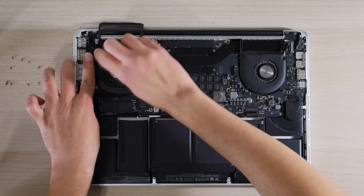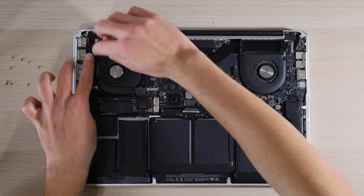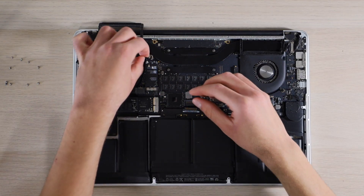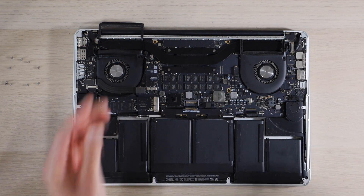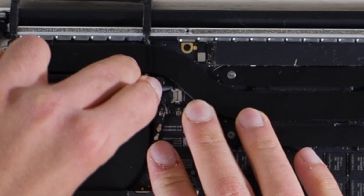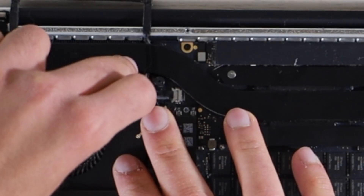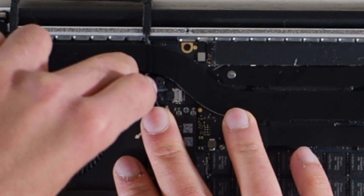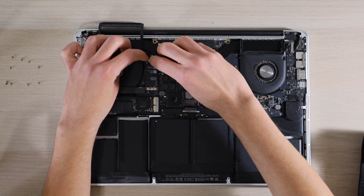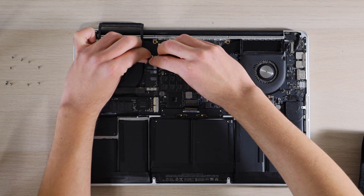We will then reroute our cables through the cable guides on the plastic piece over here on the left. Slide this guy back into his spot. Then I'm just going to make sure that we push the corners back into place — gently from the left, then to the right, then double check the left, then the right. Next we will reconnect our Wi-Fi and Bluetooth card.